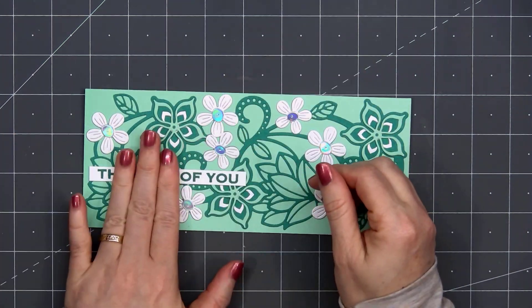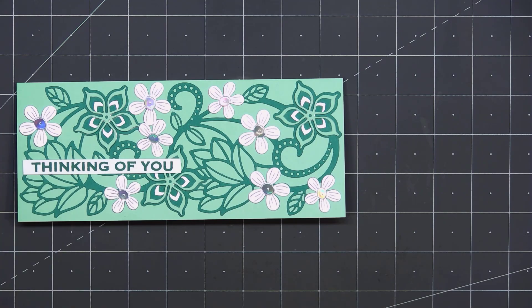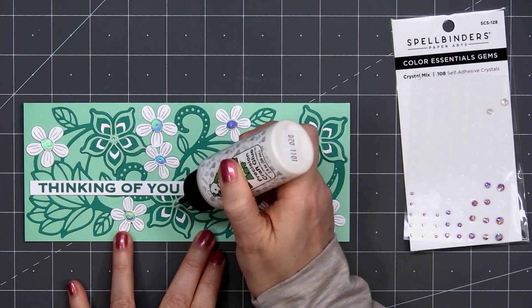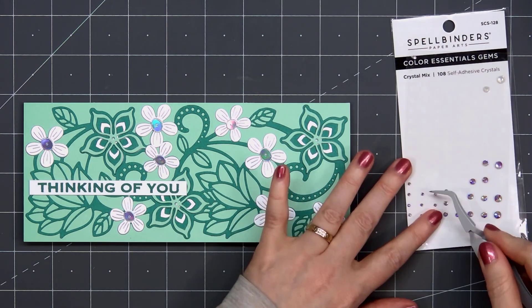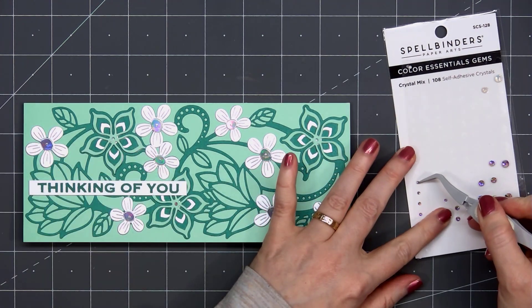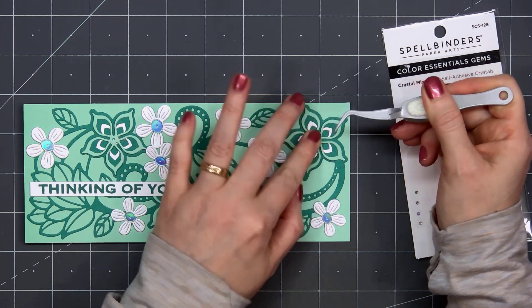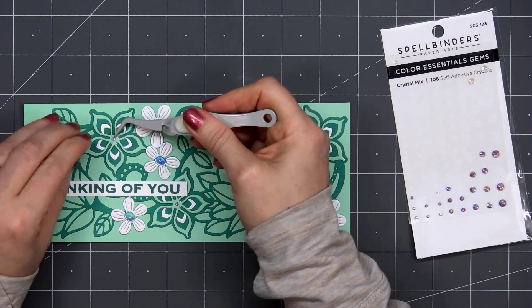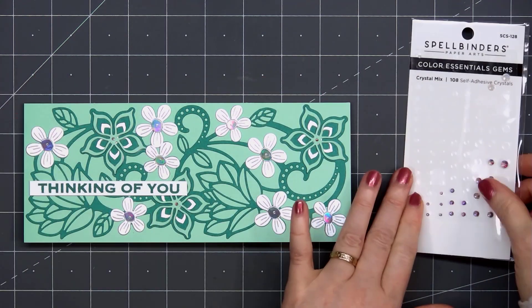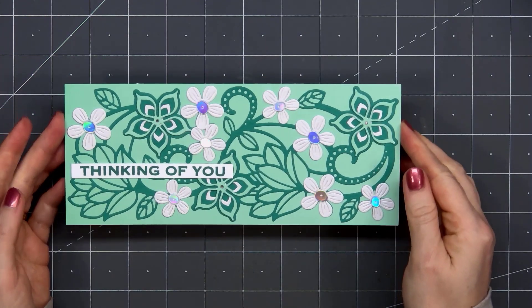I just want to keep everything at the same level. For one final finishing touch, I'll use some of Spellbinders' Gem Stickers — this is the Crystal Mix. I'm adding the very small gems to the center of those large flowers. Even though the gems do have adhesive on the back, I also put a very small drop of liquid adhesive just to make sure they don't fall off later.